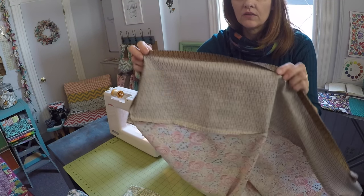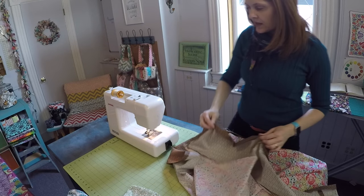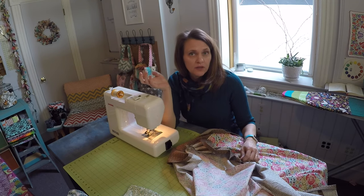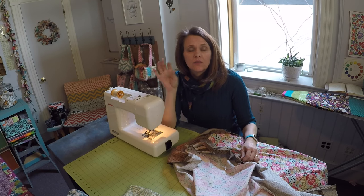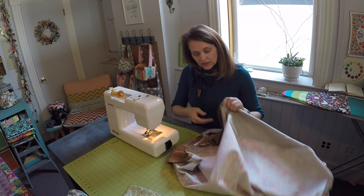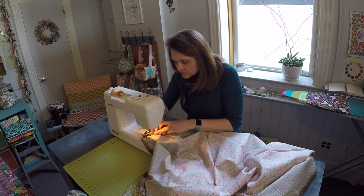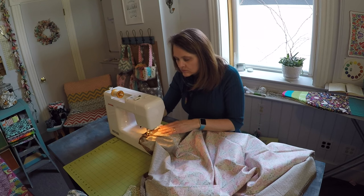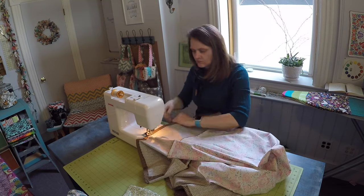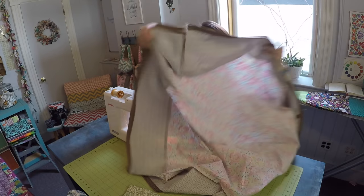I've traveled all the way around that edge with the iron, folding it over once and then one more time to press down that hem. Now I'll stitch right down the center of that hemline, which works out to about 3/8-inch. If your hem is slightly different, just stitch right down the center of it. I'll go all the way around and reinforce with a backstitch at the beginning and at the end. The hem is stitched and in place.